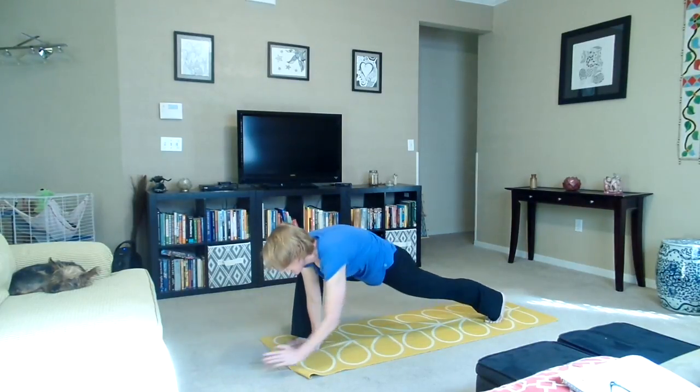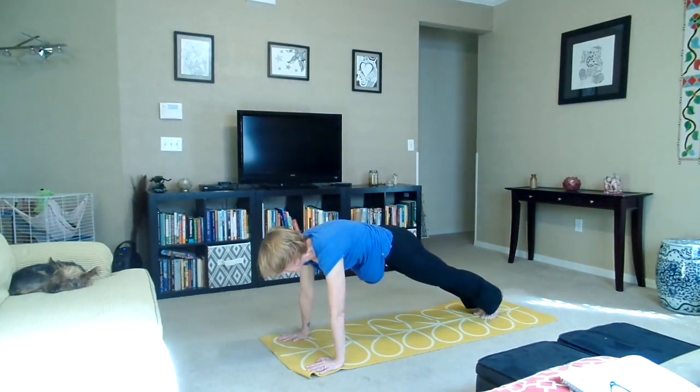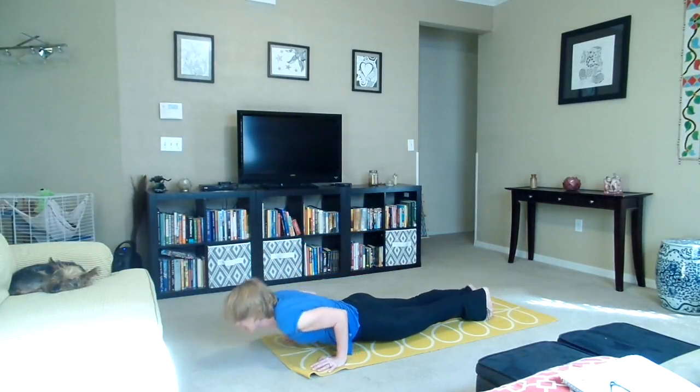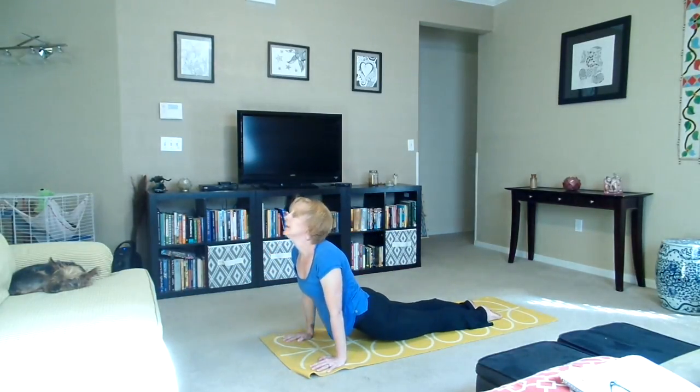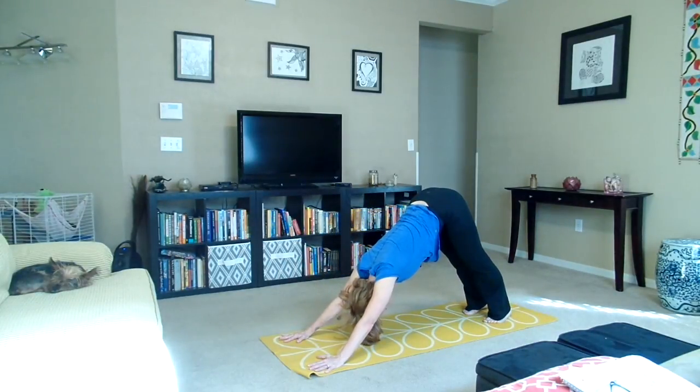We're going to bring our hands onto the mat and take our right hand on the outside of the right foot and step back to a plank. We're going to do our vinyasa, exhaling down, inhaling upward dog, and exhaling into downward dog. Press the heels into the floor, lengthen the spine and breathe.